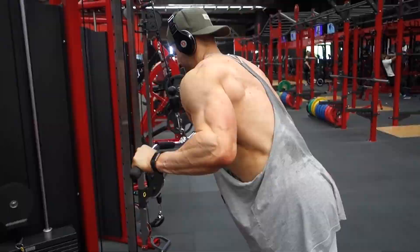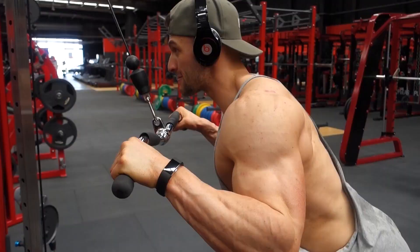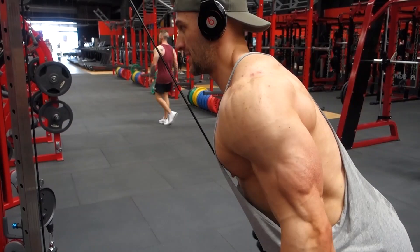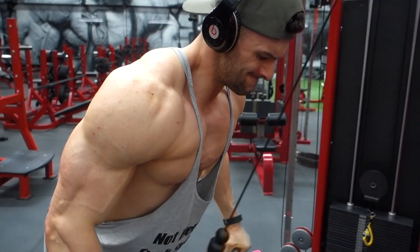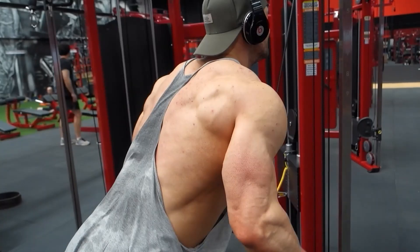With triceps, always lean forward, keep your elbows tucked into your side, all the way down, all the way up, give them a good stretch. Squeeze the muscle as you're going down — squeeze every time you do an exercise. That really works it hard and makes you tear the muscle, which is what helps you grow. Tear that muscle and it repairs bigger, which is how you put on size.